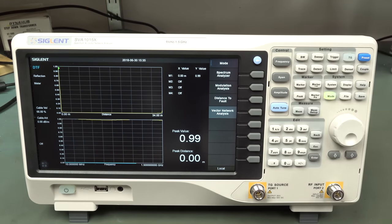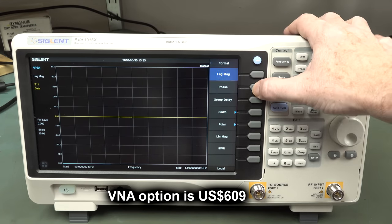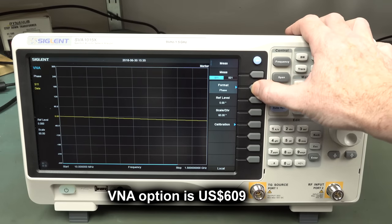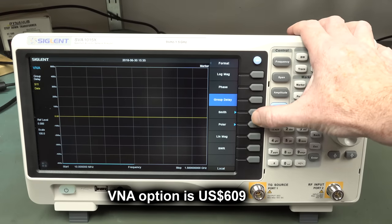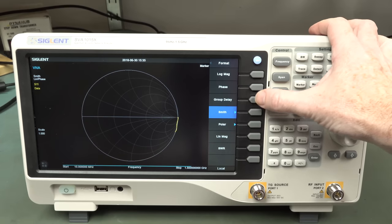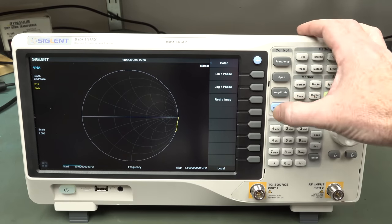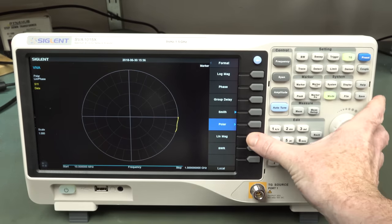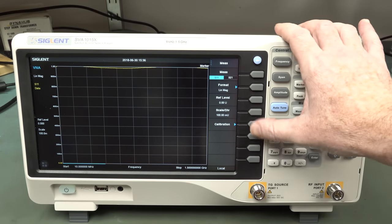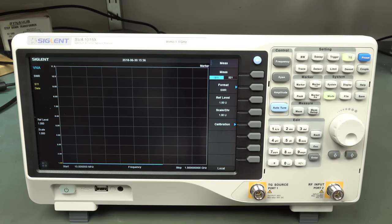What everyone's going to be excited about is the vector network analyzer capability. We can do log magnitude, phase, group delay - terrific stuff. And we can do Smith charts - five different types of Smith charts. Not only Smith charts, but polar plots as well. Absolutely fantastic. Linear and log mag, and SWR ratio. Brilliant!